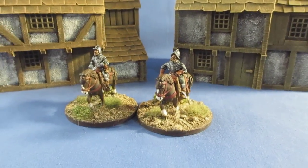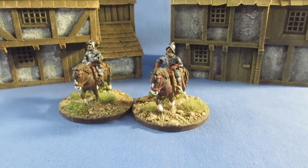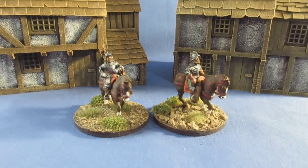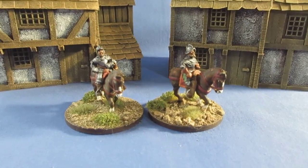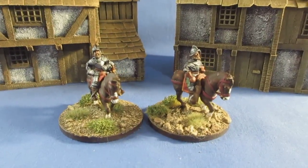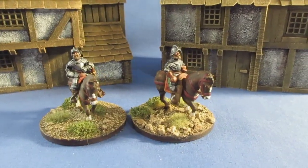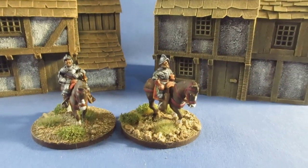I've got a couple of Elizabethan mounted officers — mounted colonels, whatever you want to call them. The rank system wasn't that organized at this time, but yeah, a couple of mounted brigade officers. These are from the old Essex range, so these figures are getting on for 40 years old. I've done a bit of kit-bashing — I've knocked off the heads and added newer conquistador heads from Wargames Atlantic, which gives them an updated feel. The horse looks pretty good size-wise, and we've got two different types of Morion helmets.